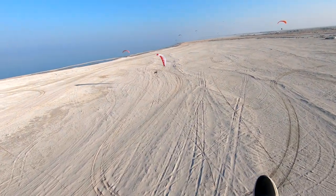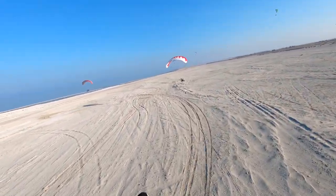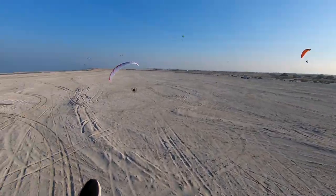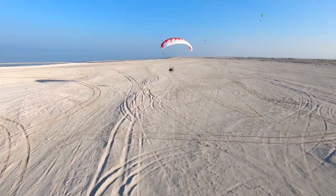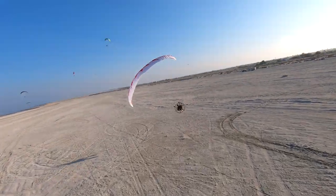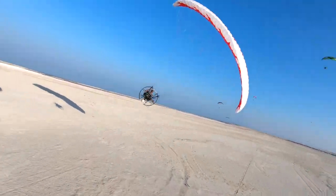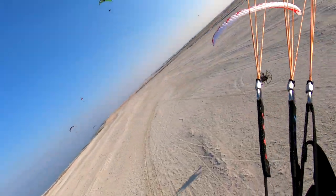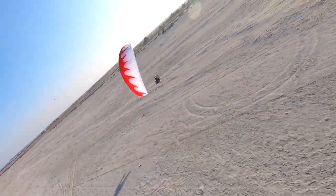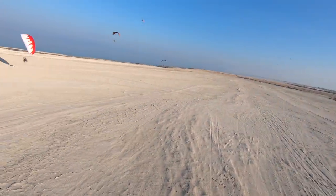Tip number one: keep your head on a swivel. When you're flying with other people, even if it's just one other person, you don't know what they're going to be doing. You don't know where they're going to go, where they're going to hang out, whether they're going to go behind you, to your left, to your right. It is important that you always keep your head on a swivel, looking around you at all times. That way you know where that pilot is at all times — always looking around, always in the know of where people are.